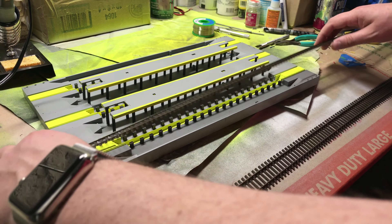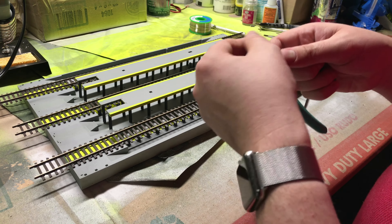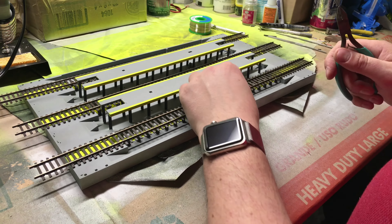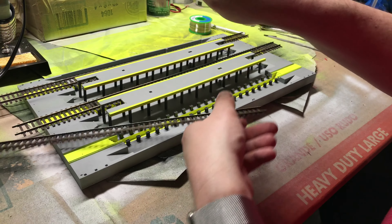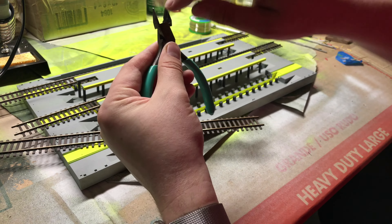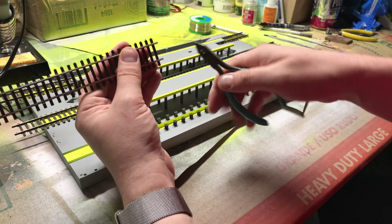I'm going to attempt to cut with these really old snippers and see if I get a clean cut. I'll clean them up with a file, and I'll share a tip for getting this track in. The Walther's track — I've also spray painted it so it's a little crunchy — maintains its bends, versus Atlas which will bounce back to its original shape. I'm going to cut this and get all three pieces.